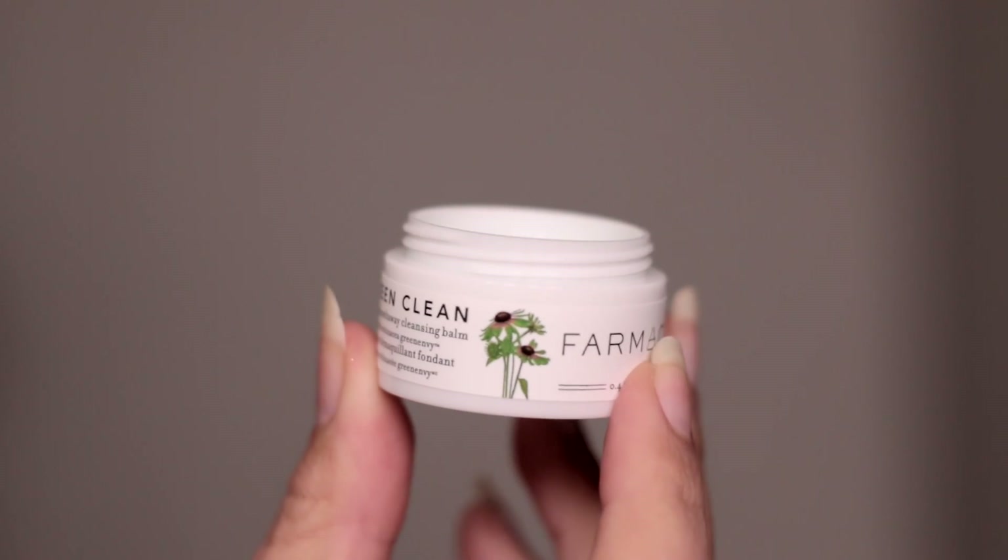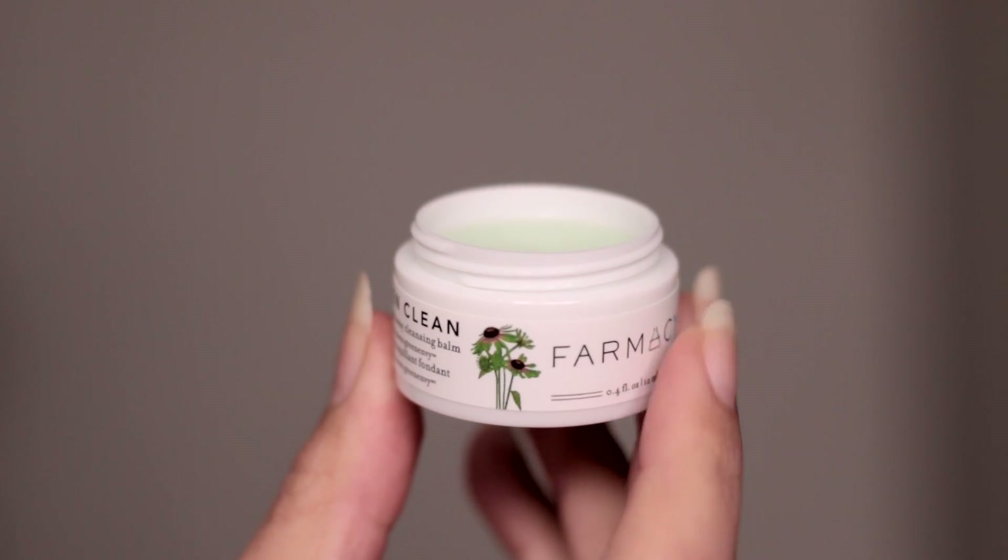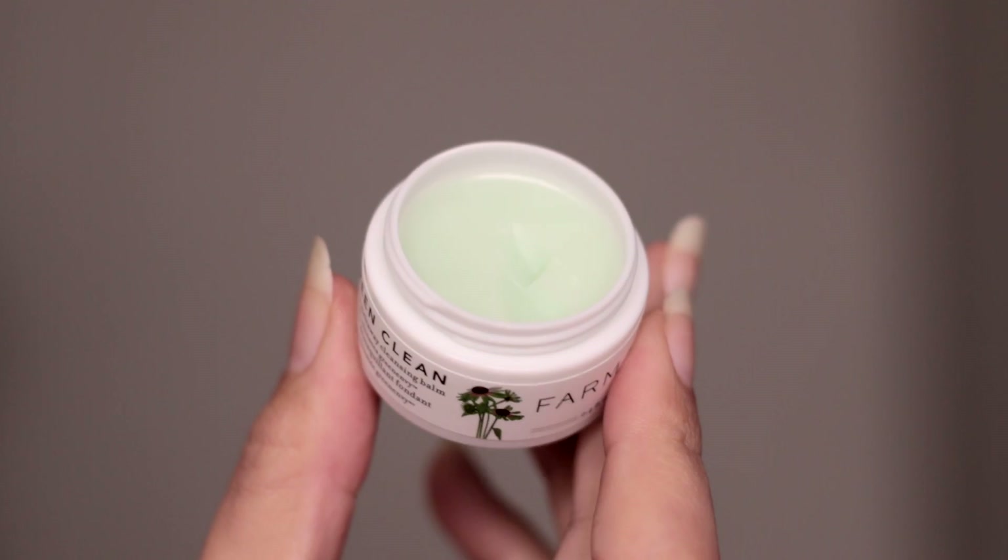I felt like I wasn't speaking fast enough and I just needed to stretch the mouth out. It's one of those days, people. So the most surefire way to have clean, glowy, spring dewy skin is to make sure that your skin is nice and cleansed. I am first going to go in with a cleansing balm — this is the Green Clean Makeup Melt Away Cleansing Balm by Farmacy.